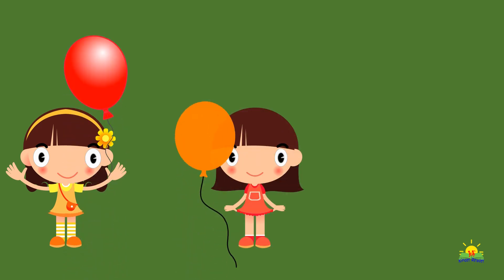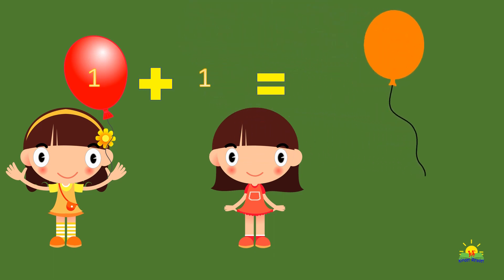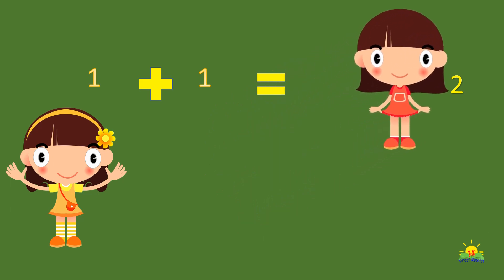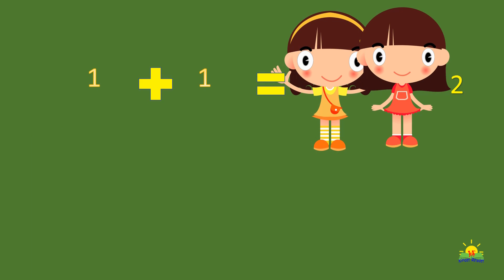This is Eva and this is Emma. Eva has a red balloon and Emma has an orange balloon. Now take all the balloons and put them together. So how many balloons do we have? Two! So one plus one is two.